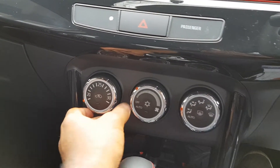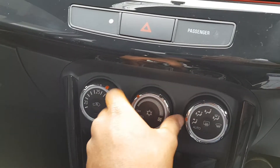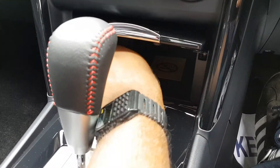Got climate control — temperature here, fan speed in the centre, in your various different zones. Pull this up, you've got a 12 volt power outlet.